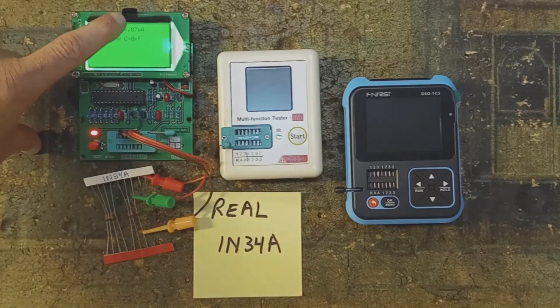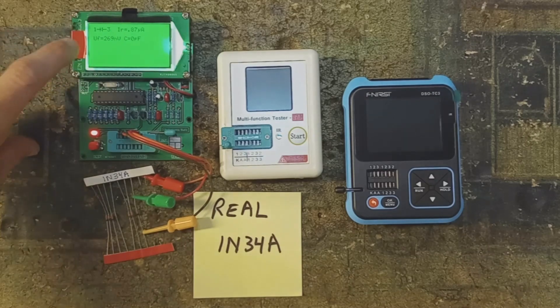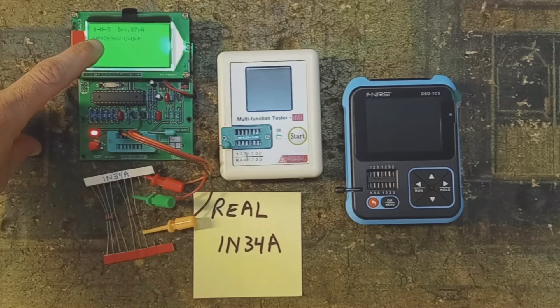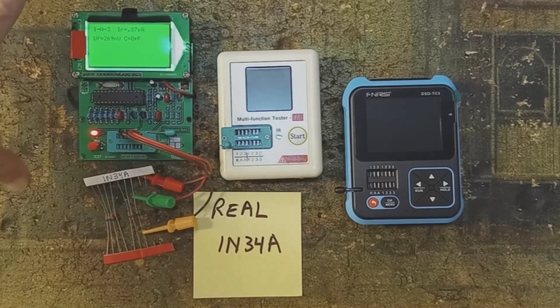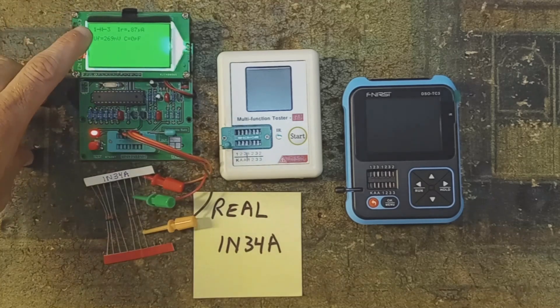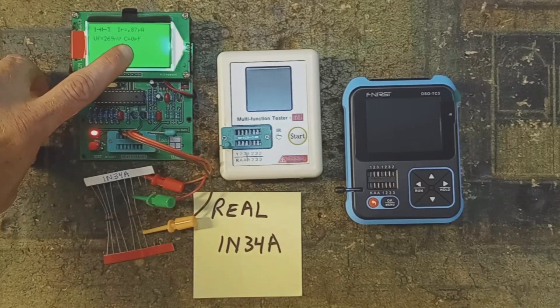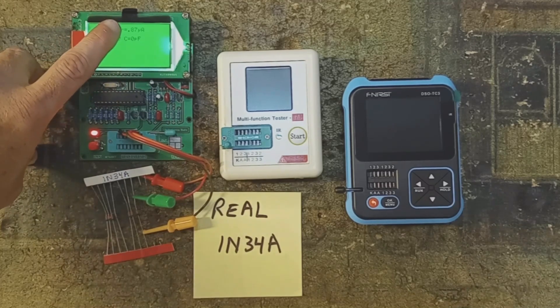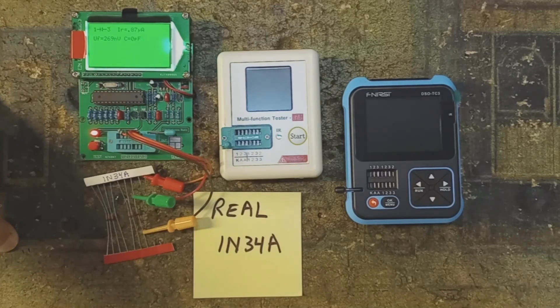What you will see is reverse leakage in the microamp range — usually around 1 microamp. You see the forward voltage at 269 millivolts and no capacitance. You want to see: below 300 millivolts of forward voltage, no capacitance, and around 1 microamp of leakage. You need to see leakage or you don't have a germanium.